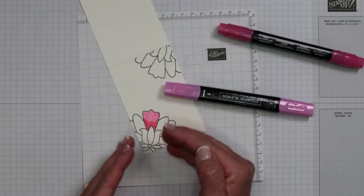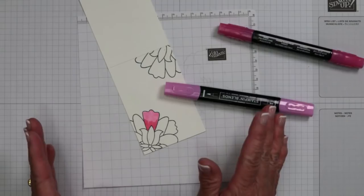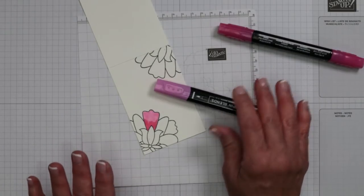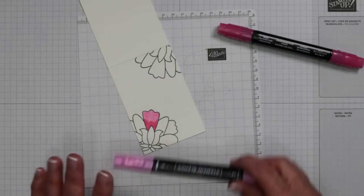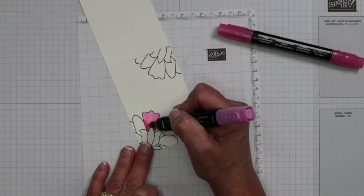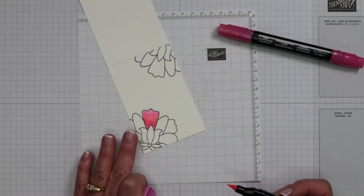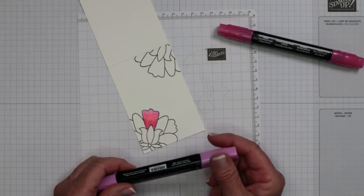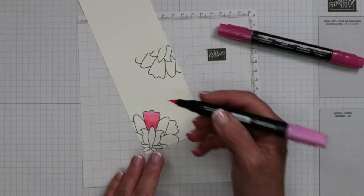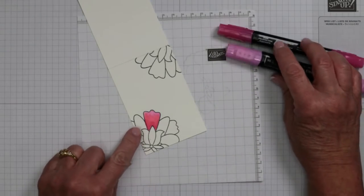I'm going to work on just one petal to show you how this works. The color goes on effortlessly. You don't even have to work very close to the outline because with an alcohol base, it's going to spread just a little bit. You don't have to worry about getting every area because alcohol-based markers are intended to do some blending. The important thing is you want to let this first layer of color sit for a few seconds so the alcohol base can evaporate. Then the secret comes in with the darker shade — I'll decide where I want that darker color to fall.